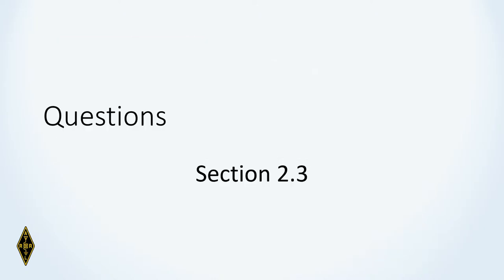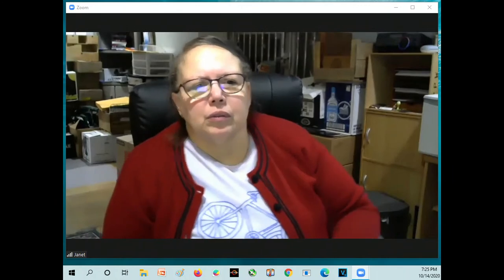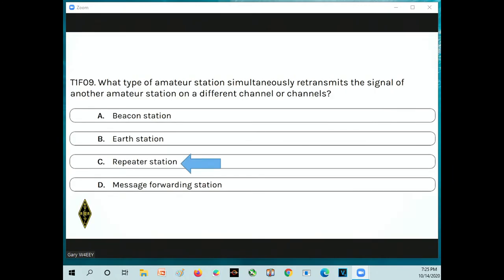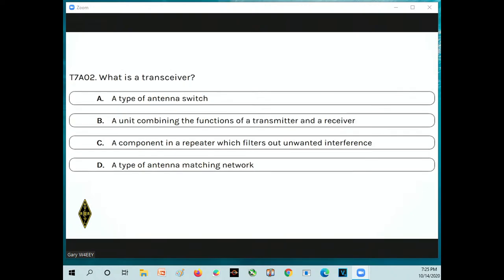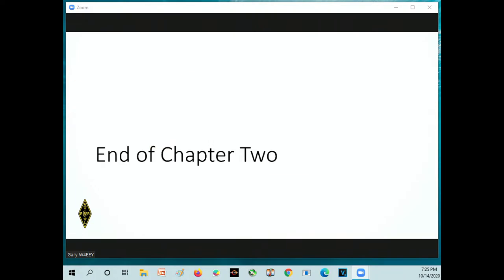Here are some test questions on equipment. What type of amateur station simultaneously retransmits the signal of another amateur station on a different channel? Answer C: a repeater station. What is a transceiver? Answer B: a unit combining the functions of a transmitter and a receiver.